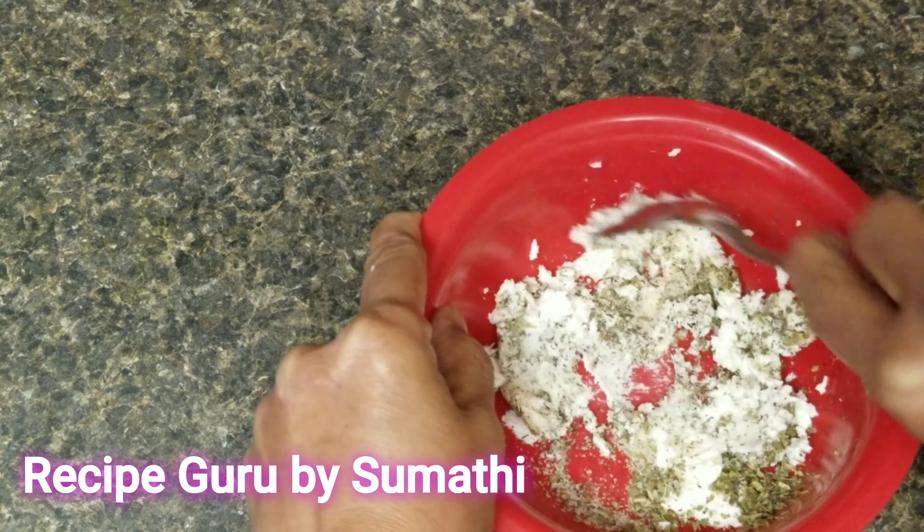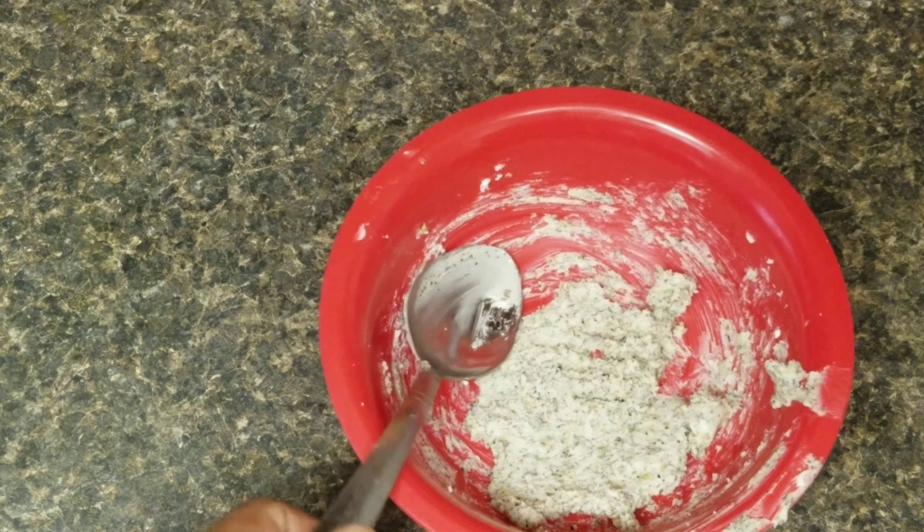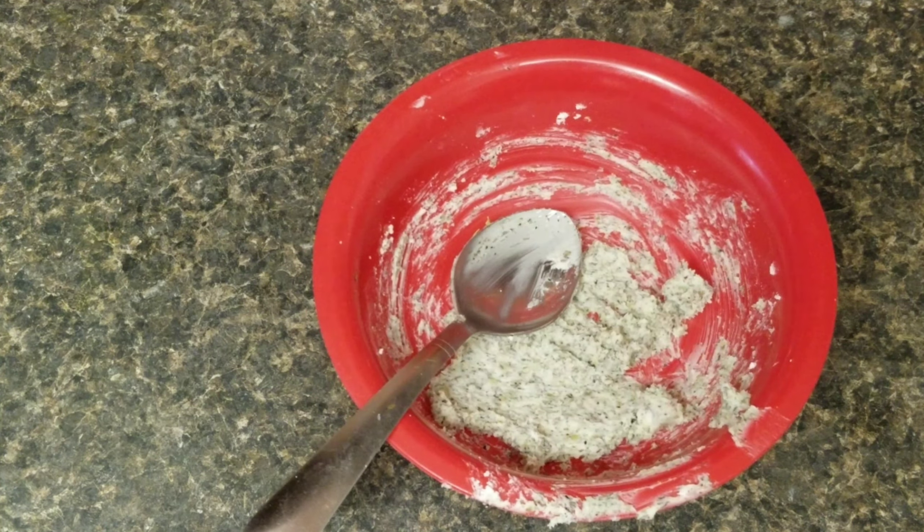Add some pepper powder. Now let's mix them together. It's a little bit lighter — spread it a little bit.